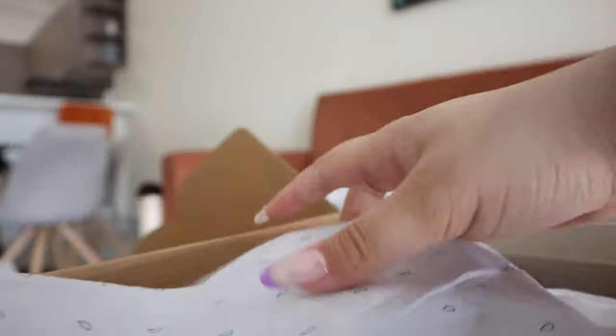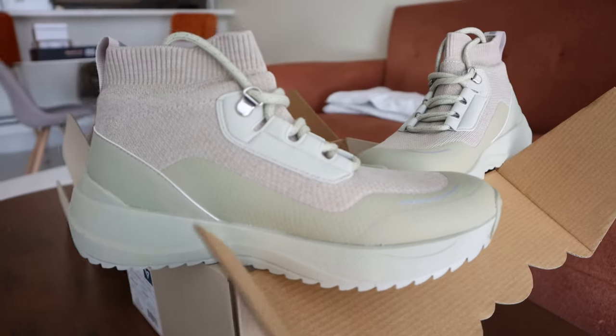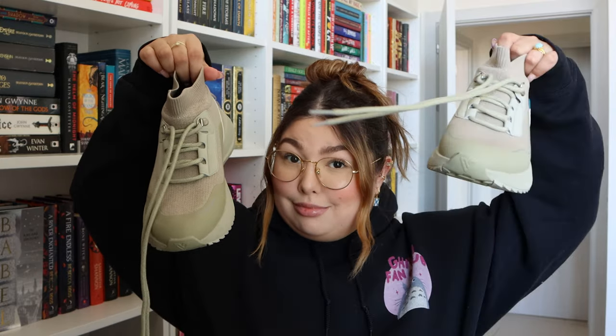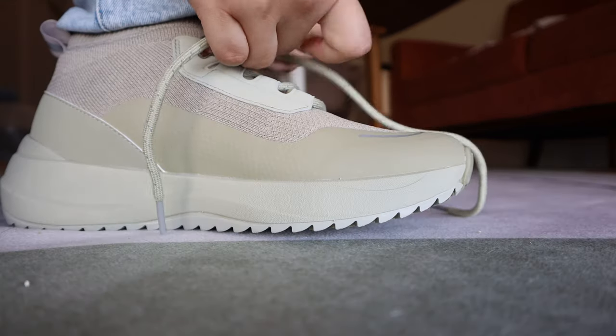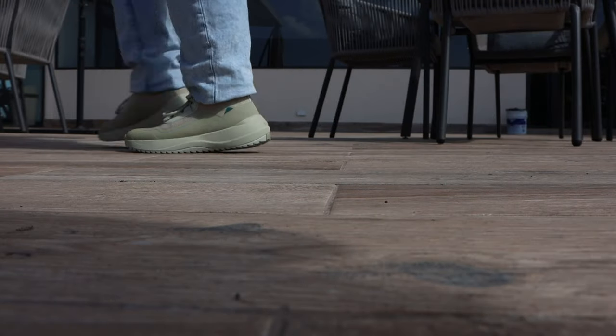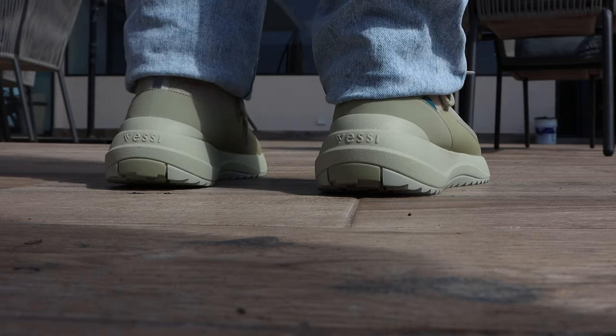If you guys are like me and you struggle with unpredictable weather — you never know when it's going to rain, should I wear boots, should I not — Vessis are the best option to put right beside your front door. Particularly these ones are the Vessi Stormbursts. They are 100% waterproof, they will keep your feet dry in the wettest of weather, but they are also super comfortable, super breathable, and stylish so that you don't compromise your outfit just for practicality.